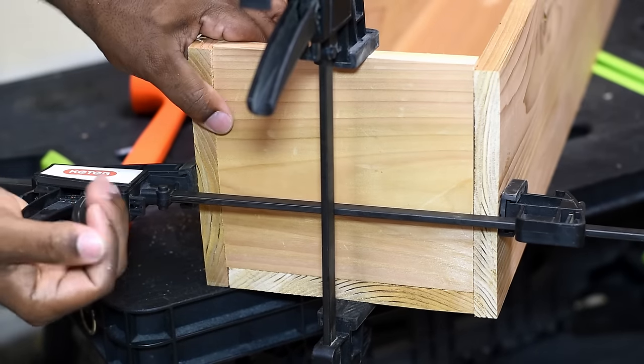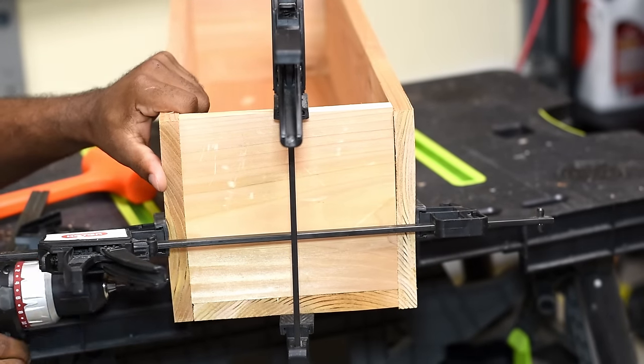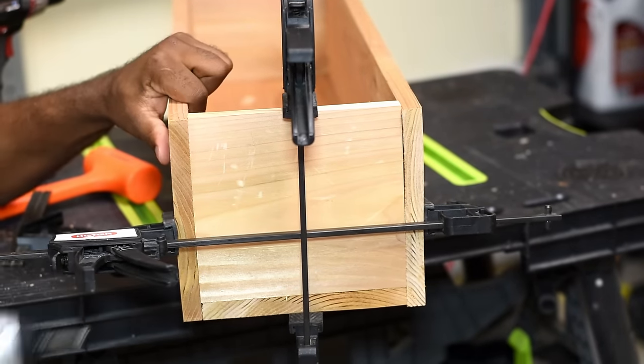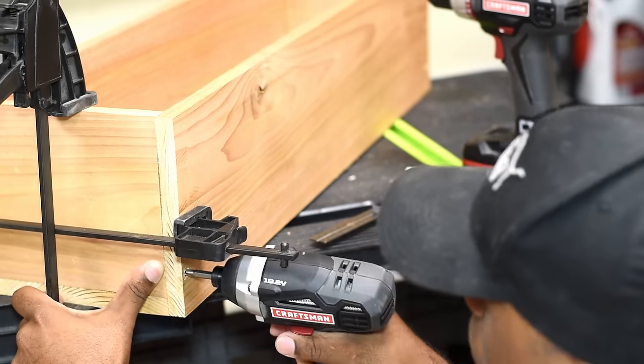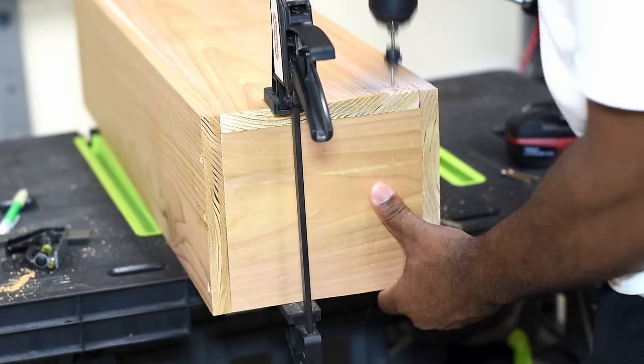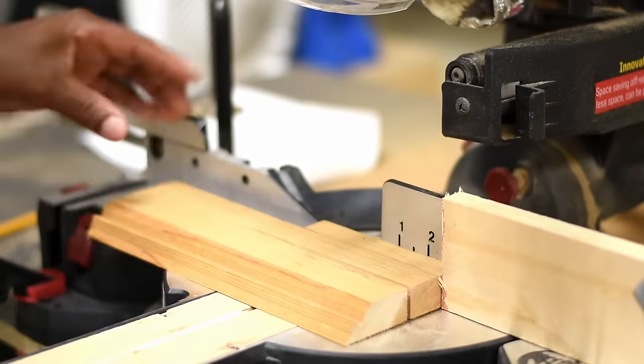I normally go through the pile of lumber to get the straightest board possible, but I'm not even sure what happened on this day. I wanted the box to have an elevated look, so I didn't want it sitting directly on the ground — I ended up making some feet out of scrap cedar I had laying around.